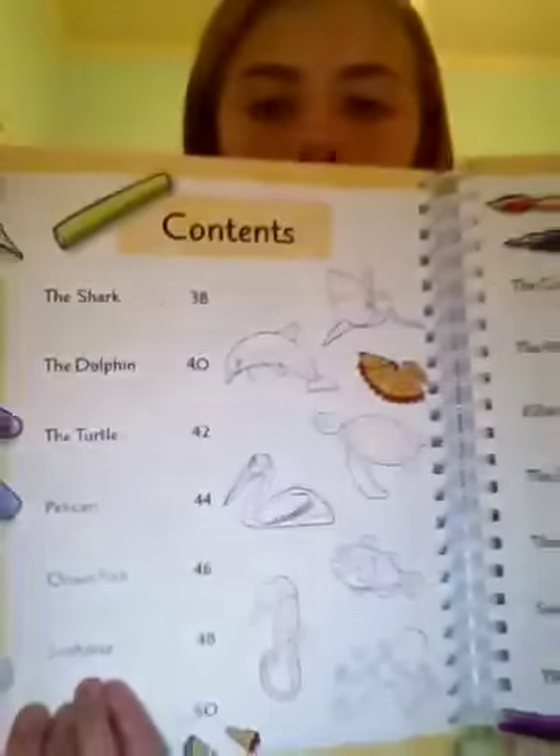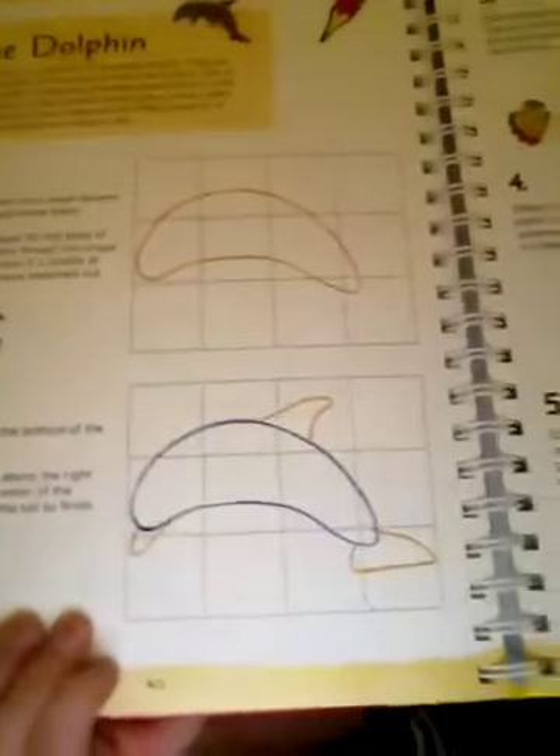Back to the sea creatures. I am going to draw the dolphin, which is page 40. This is the dolphin which I'm going to draw, and it is very simple. I could probably do it in two steps. The second step is simple, and the last one is probably the hardest.